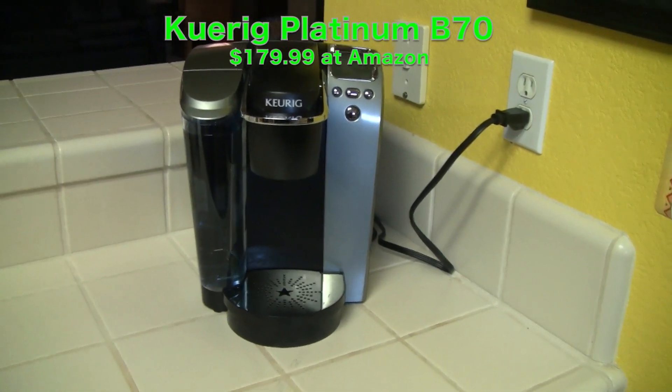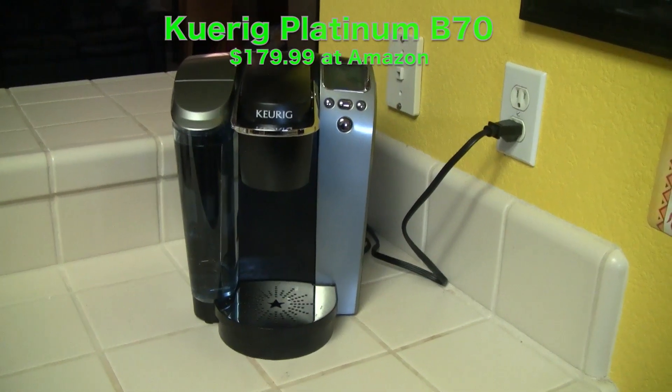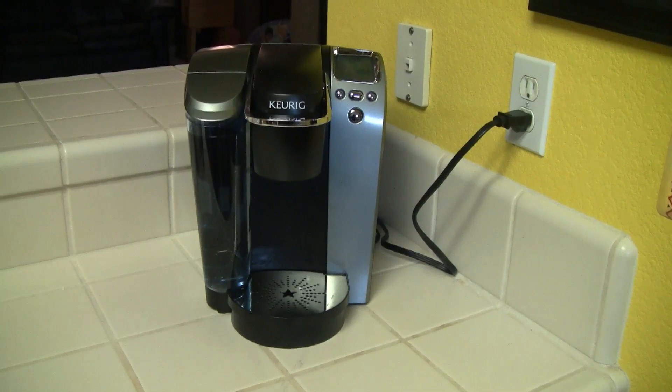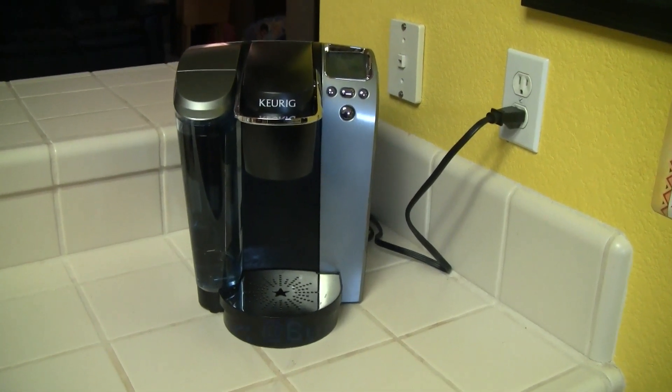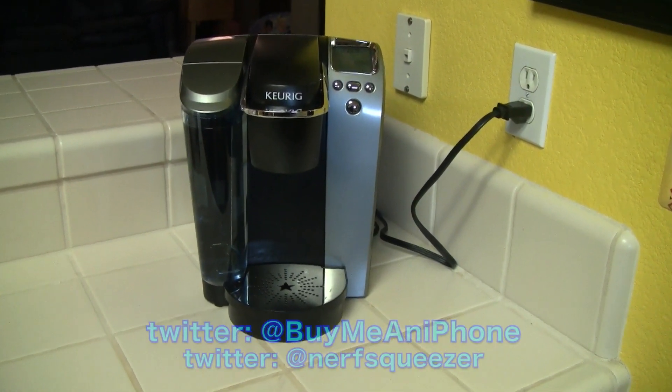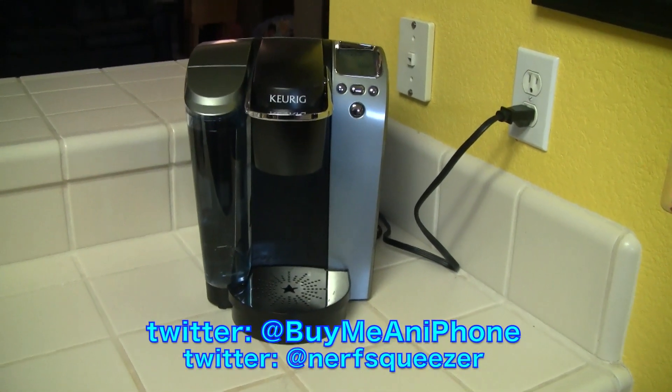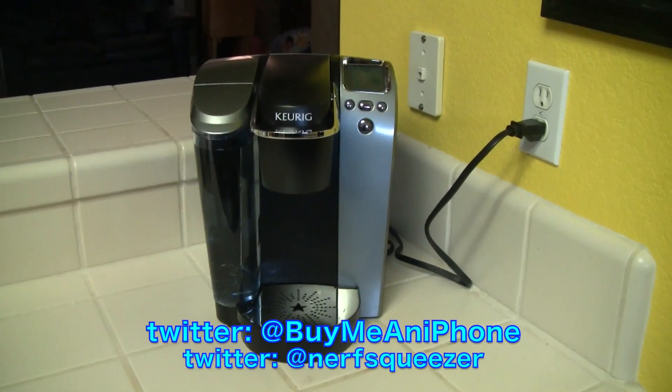This is the Keurig B70 Platinum Series. It retails for $179 on Amazon and a bunch of other websites, but you can really get it at Bed Bath & Beyond. If you sign up for their mailing list, you get a 20% off coupon and you'll be able to get it for around $159.